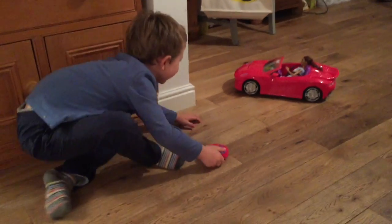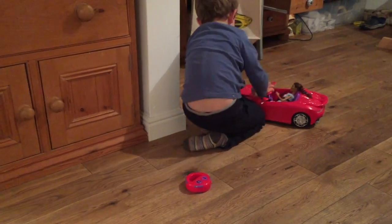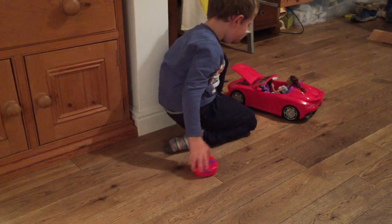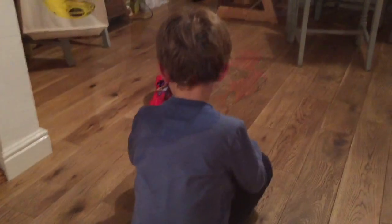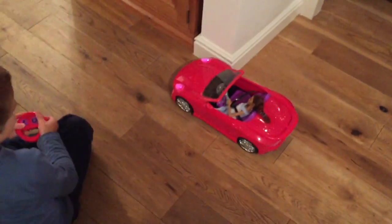I'm going to stay in the front of it. Let's see if it works with the hood up. Oh, it works with the hood up!